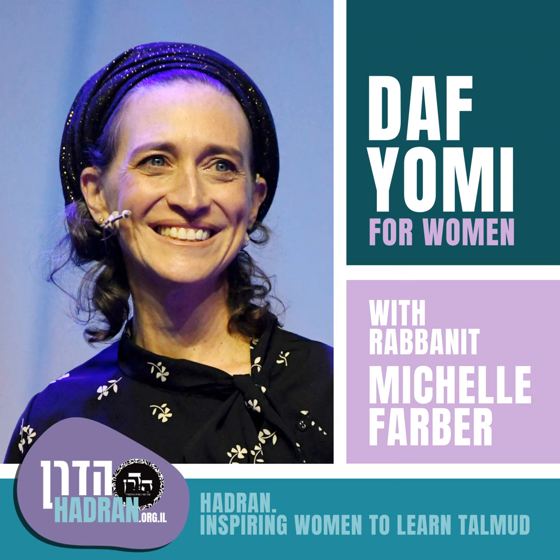Rabbi Yehuda responds: those other species — alei hadas, alei tzmarim, alei atzavot — were used for the walls, not the schach. You can use anything for the walls, but Rabbi Yehuda was talking about the schach, which is the real mitzvah. So when Ezra told them to gather all these leaves, some were for the walls and the hadas and palm tree leaves were for the schach. We still don't have the proof yet.